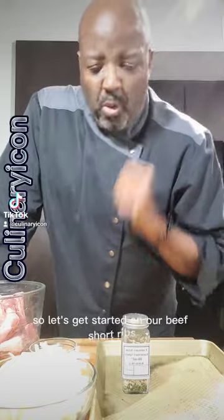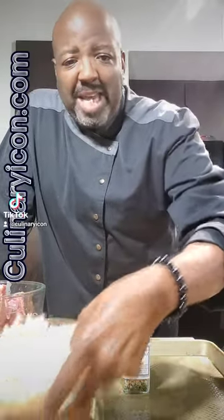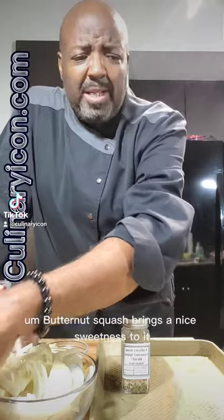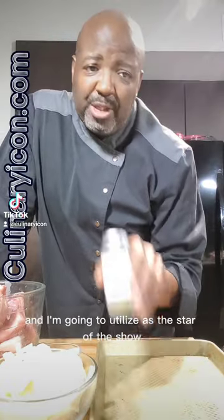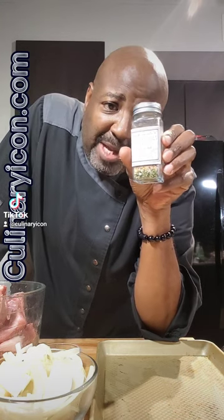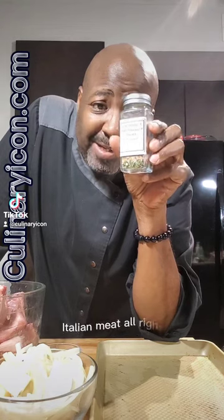Let's get started on our beef short ribs. I got some really nice cuts, some whole cloves of garlic that we smashed, some onions, butternut squash — butternut squash brings a nice sweetness to it. I have some red wine. And the star of the show for this recipe is going to be culinary icon gourmet spice blends, Italian meat.